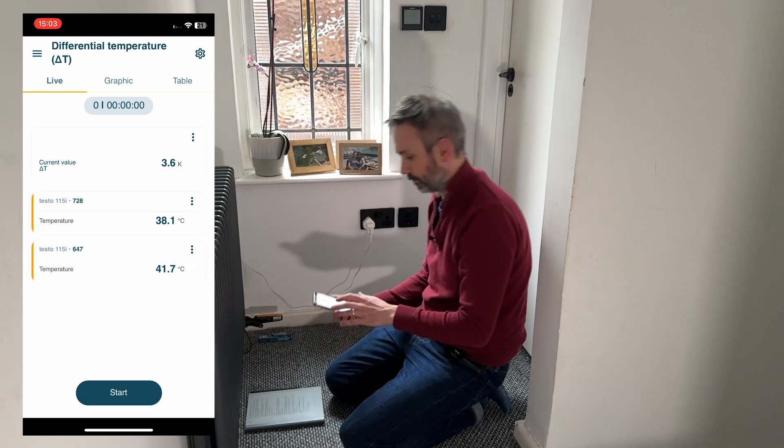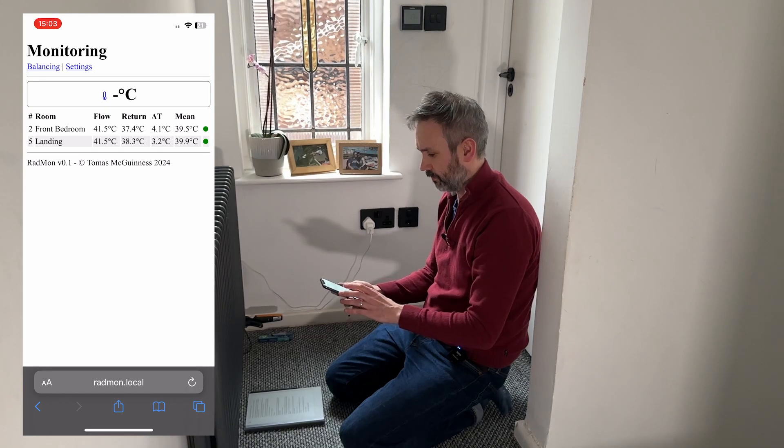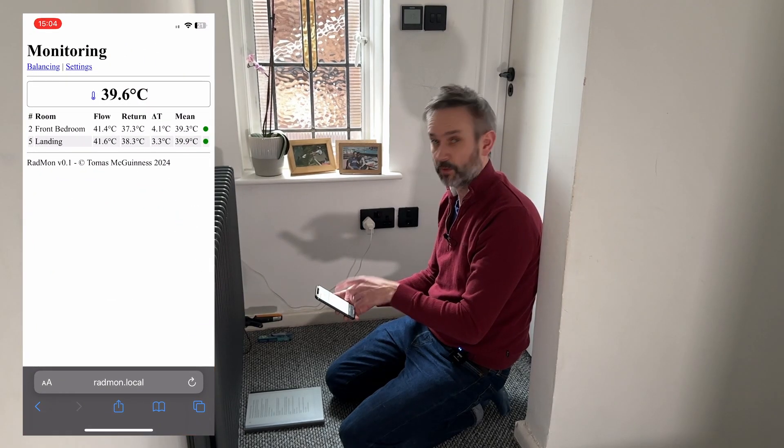So with thermal paste on the tails and my corrected software, I'm now happy to say that my sensors are finally reading very, very close to the testo clamps. We can see that if we check the delta T between the two testo clamps it's coming out at about 3.7, and if we switch across to my utility we'll see that the delta T is at 3.2 — so they're very very close. The temperature sensor recordings are also quite close: we've got 38.1 on the return and 41.9 on the flow, and we've actually got 38.3 and 41.6, so the readings now are much much closer.